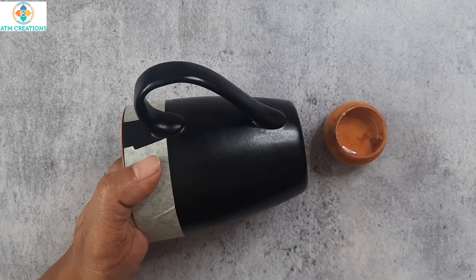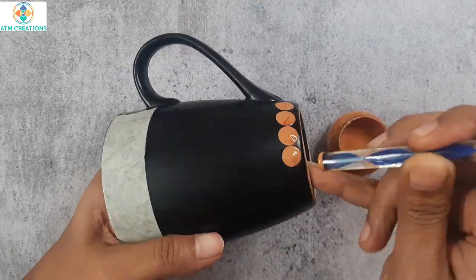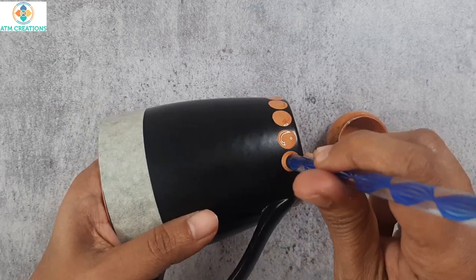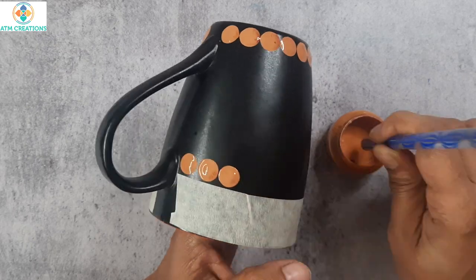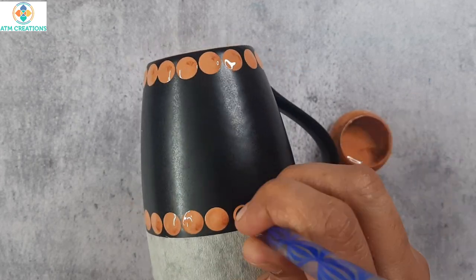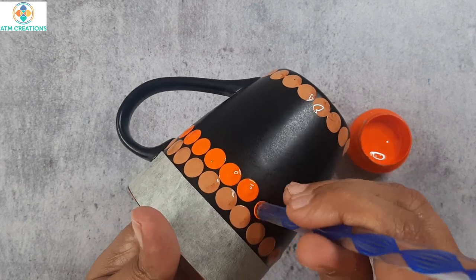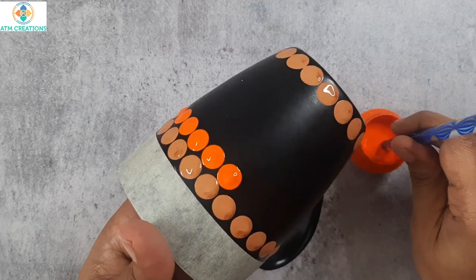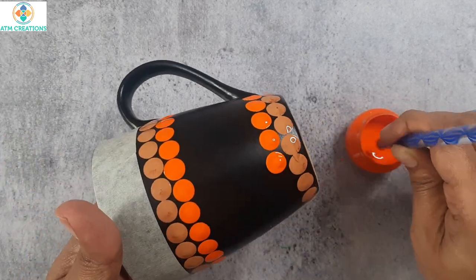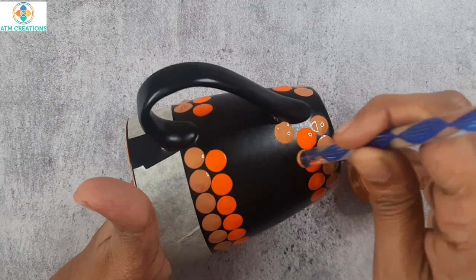This is the sixth mug — the last mug for this video. I have light brown and will start dotting. Now, I will keep orange dots, followed by one more layer of light brown dots.